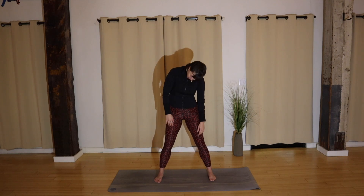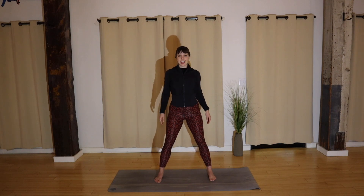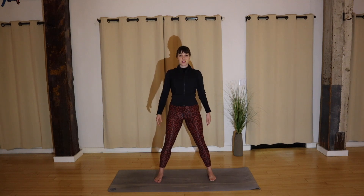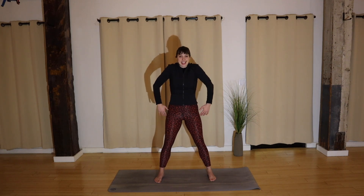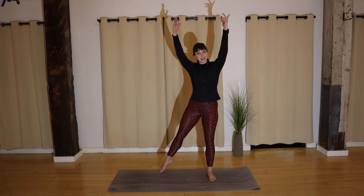Good job, y'all. Roll your shoulders back and down, back and down. I like to start kind of top to bottom, getting warm. You have four, three, two — reverse direction, circling forward. Nice, good. Reach and circle, two more, last one. Reach your hands high.